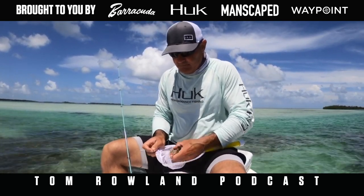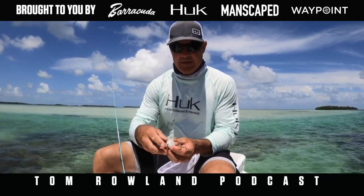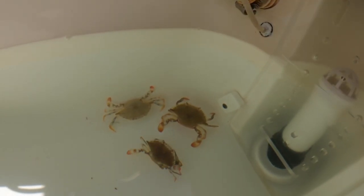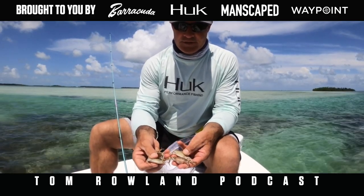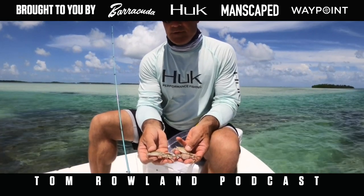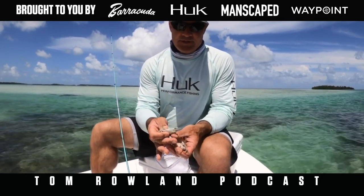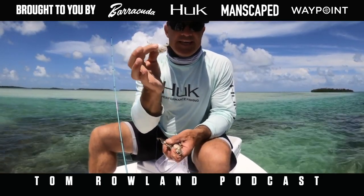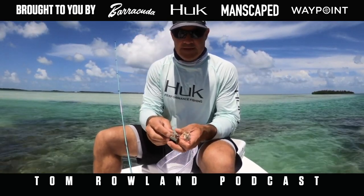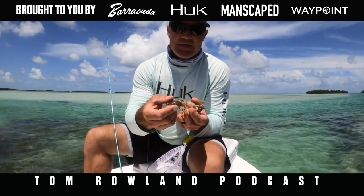Speaking of crab size, we've got a few different crabs here to choose from. I'm going to base my crab choice on what's available at certain times of the year, and second on my preferred size. This little tiny one in my right hand — in my opinion — is a little small. Permit are going to love it, but something this size is going to be fantastic if you can get it to the permit. A lot of times one this small, you're just not going to have enough weight to cast it.